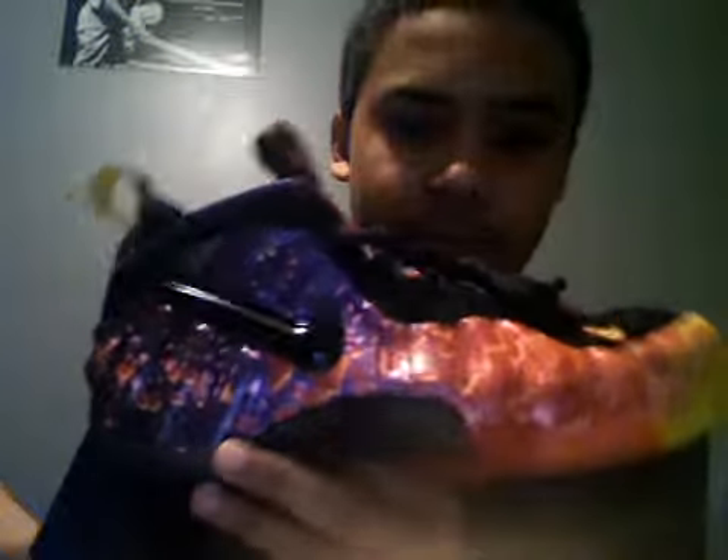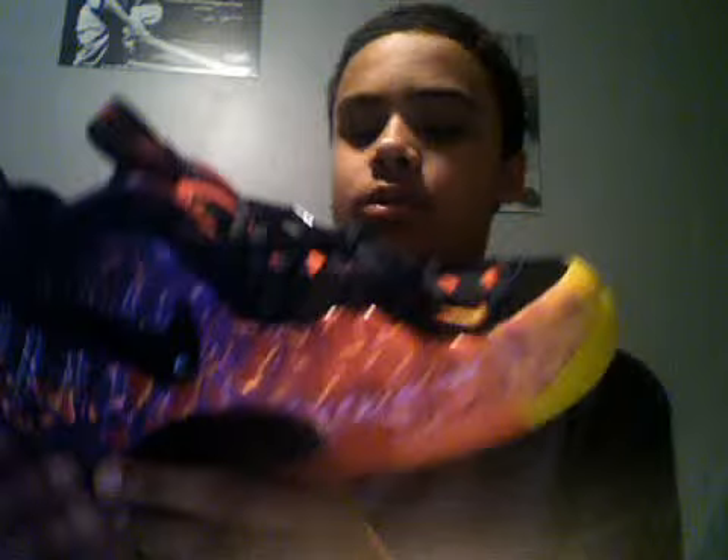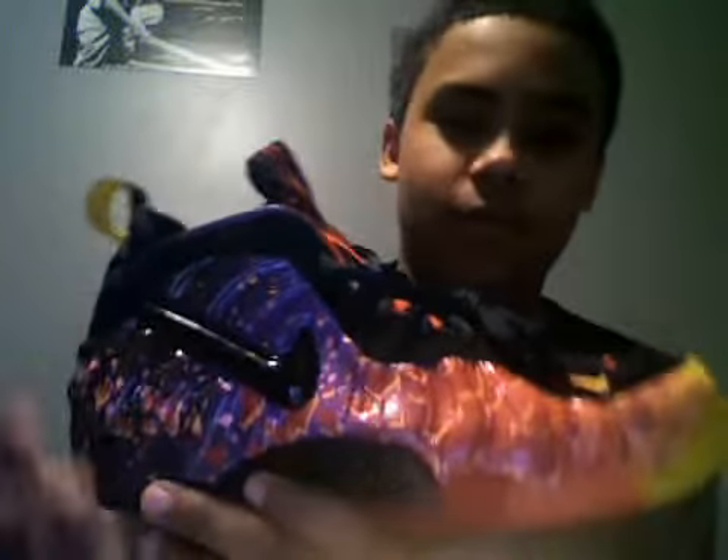These are deadstocks, factory released. These are the Asteroid or Ares 72 foam. In my opinion, these are very very hot — these are one of my favorite foams to ever release. Well, I wouldn't say ever release, but they're just a very hot foam.